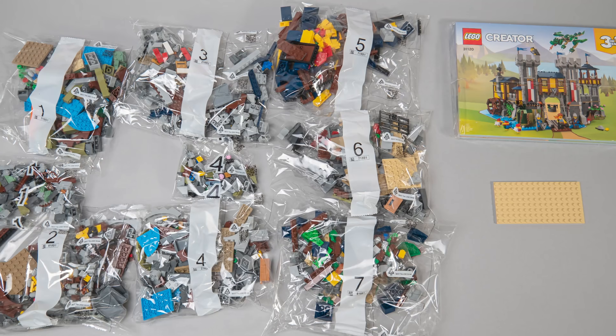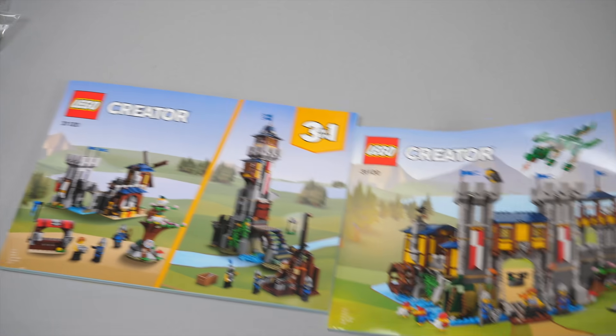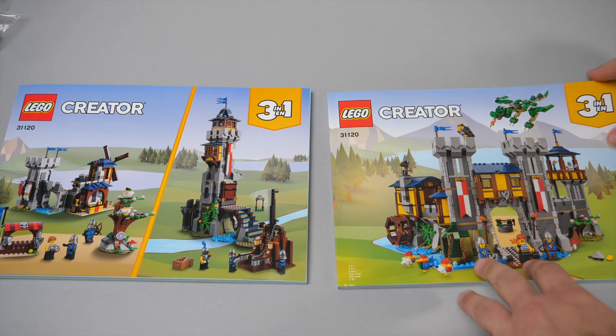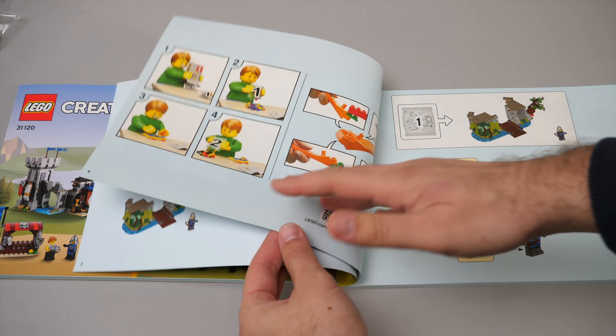There are 9 numbered bags in the box, a loose plate, and the building instructions. We get 2 manuals: one for the main build and the other one for the 2 alternate builds. There's no extra information about the set in the manual, only the phases of the build. Let's get started!